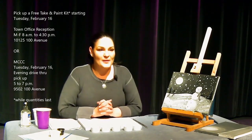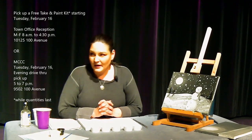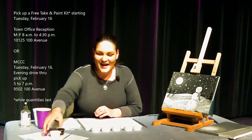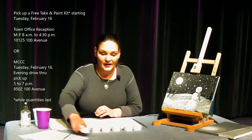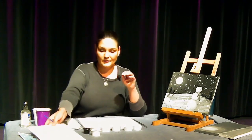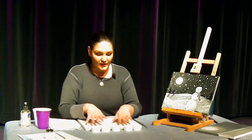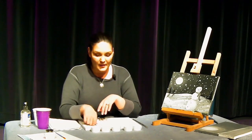We're going to start with our snowman painting. So if you've picked up your kit from the MCC or the library, you will be receiving in your bag these items. You're going to have a canvas, a paintbrush and two containers of paint — white and black. What I've done to start us off here is put out some little cups so that you can see as we mix. We're going to mix some shades of grey, starting with the white and the black right here.